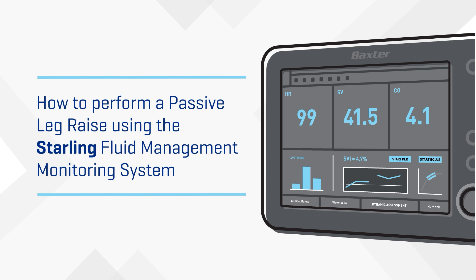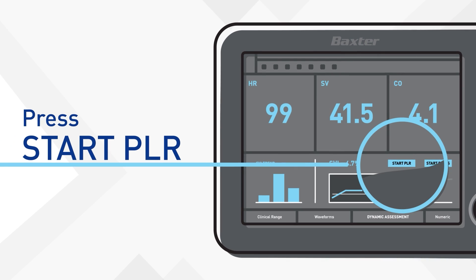Will fluid be effective for your patient? Find out in just two easy steps. Press Start PLR and let's jump right in.